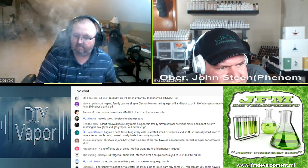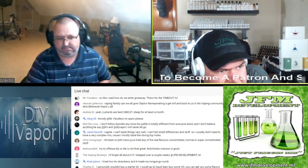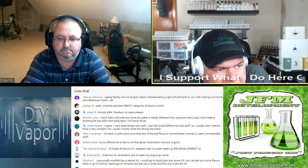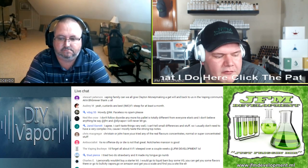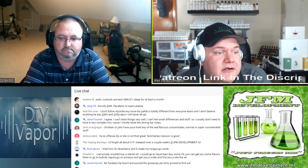Trent says: just use the Norpro mixer and let it sit till the bubbles clear up — that's what I do with the creams and stuff, then mix it once a day and let it steep. When it comes to using the Norpro mixer, I just mix it once when I first mix it up and then set it and forget it.